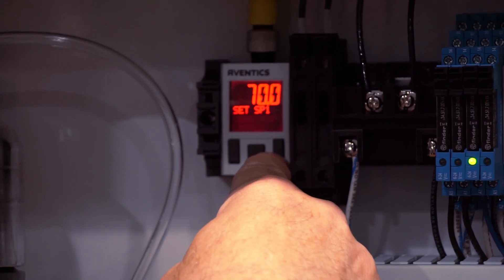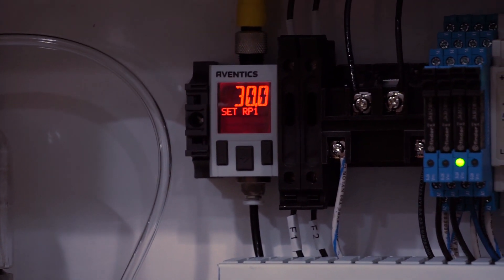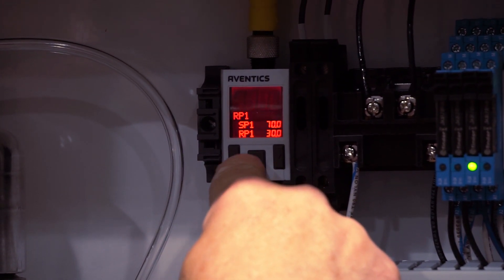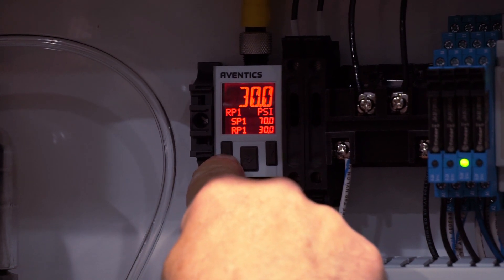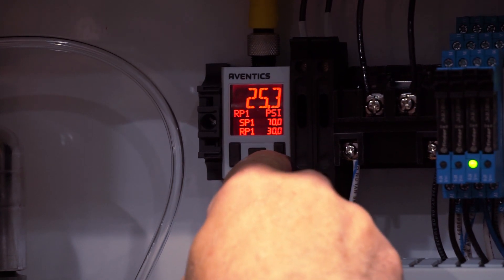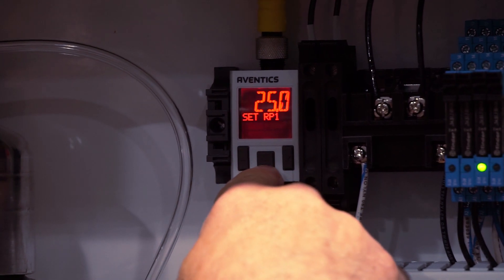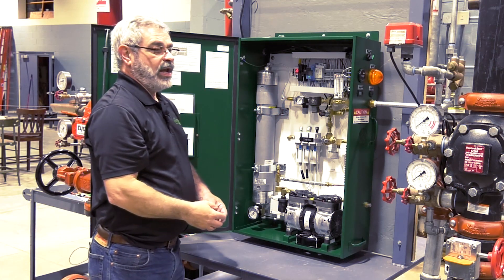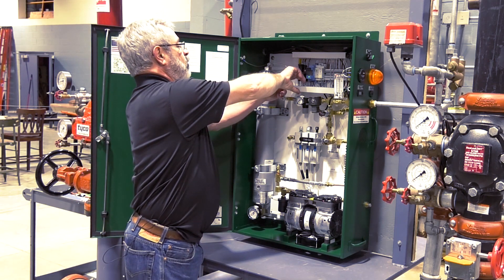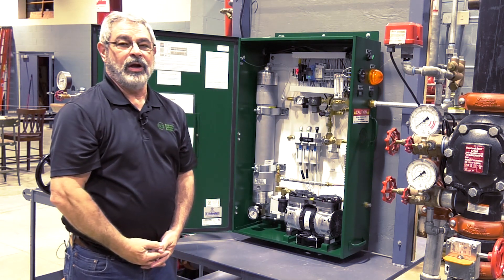Push the right button one time. The turn-on pressure will be displayed. At that point, press the center button and that display will flash. You can push the left button to raise it or the right button to lower it. We're going to take it down to 25 psi and then press the center button. At that point, you can either wait and it will automatically exit the programming function, or you can push both the left and right buttons at the same time to exit programming.